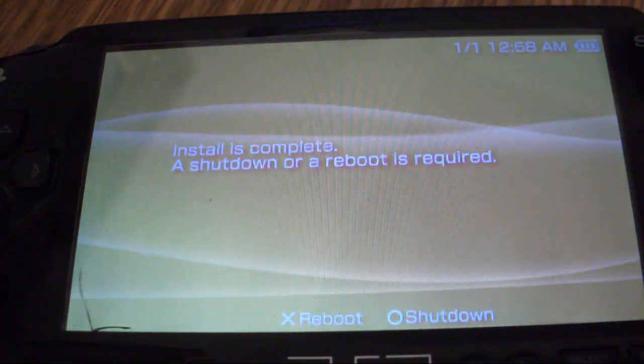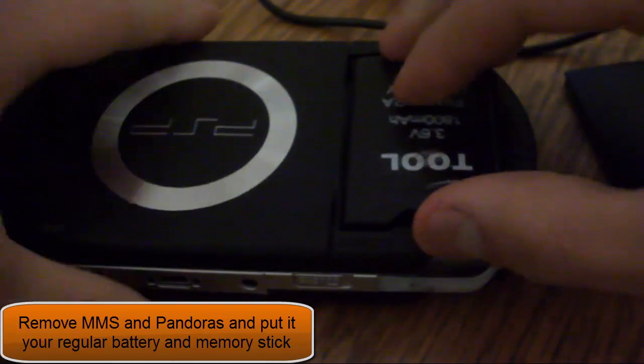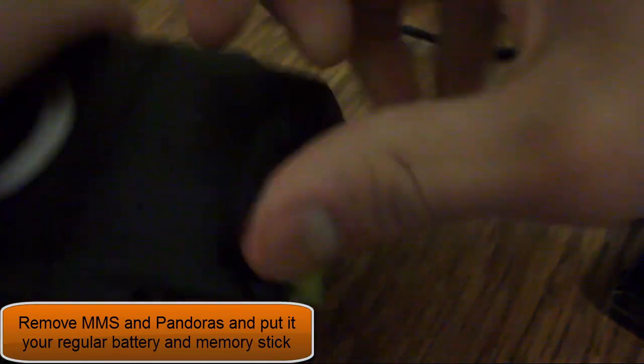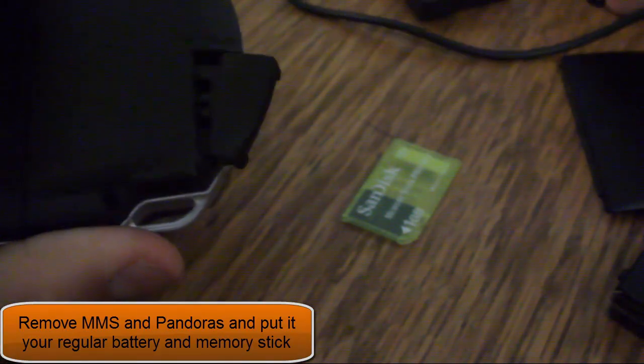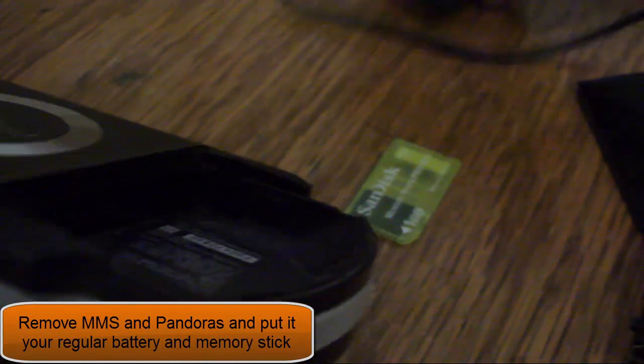The downgrading is finished. Now shut down your PSP, then remove your Pandora's battery, remove your magic memory stick, put in your regular memory stick, and put in your regular battery. Then flip it on.